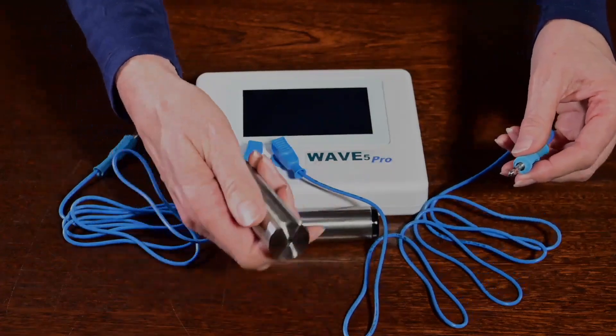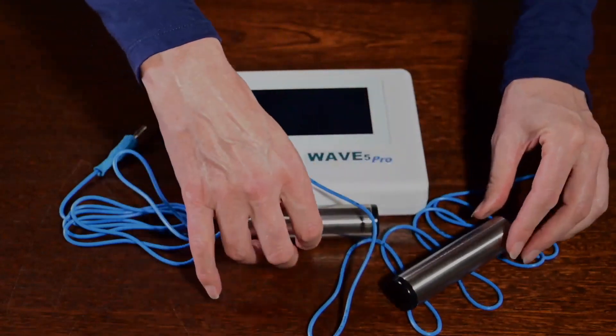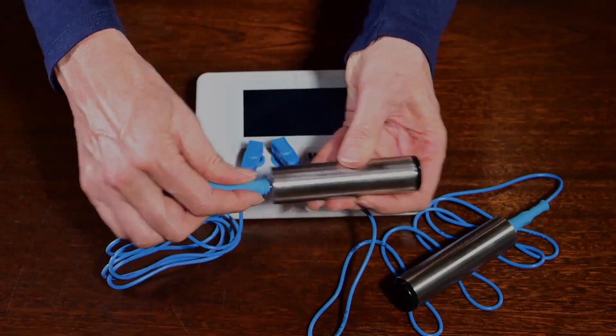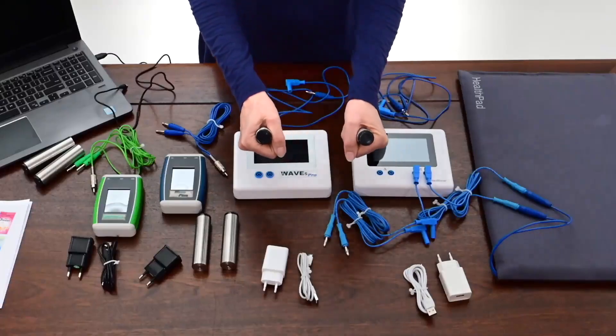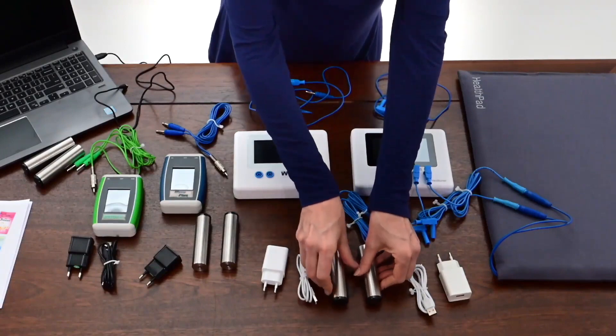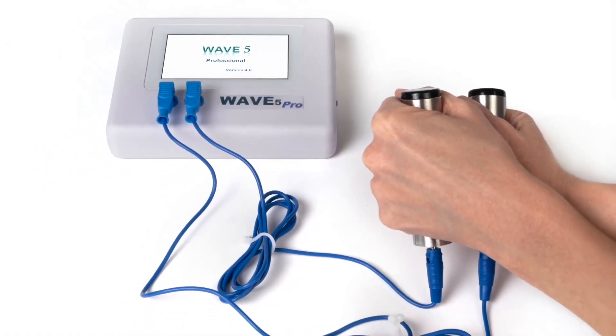These are the hand electrodes, which should be held in each hand. This is the most effective way to transfer the resonance wave to your body, as most of your nerve endings are in your hands and the main arteries are flowing through your wrists. You can treat your whole body with the hand electrodes connected to your Wave Rife Resonator with the electrode cables.